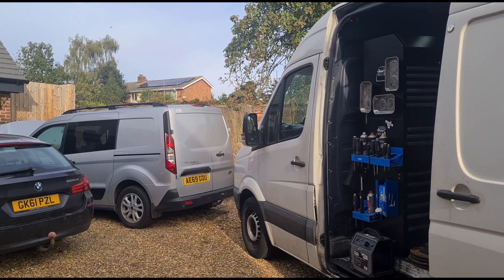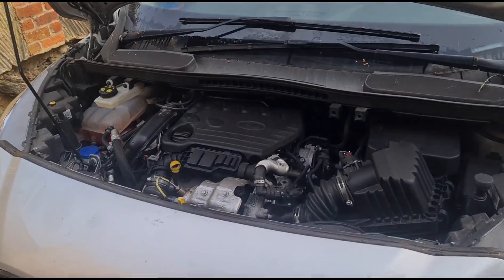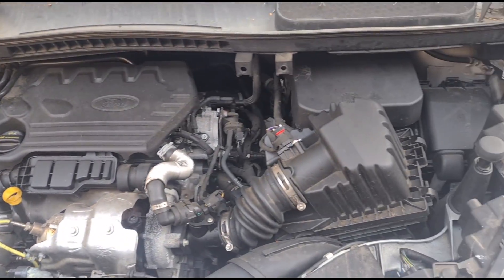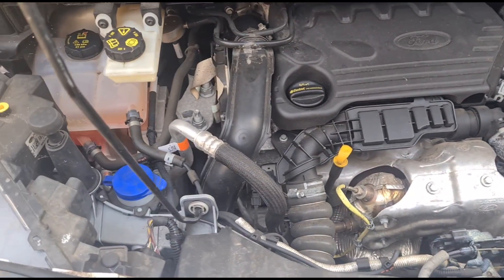Hello, it's Jimmy here at O'Reilly's. Come to look at a Ford Transit Connect here. The customer's already got it running and he bonnet'd it up for me. I haven't had a look at it yet but this is the engine we're looking at — 1.5 TDCi, one of these newer ones.